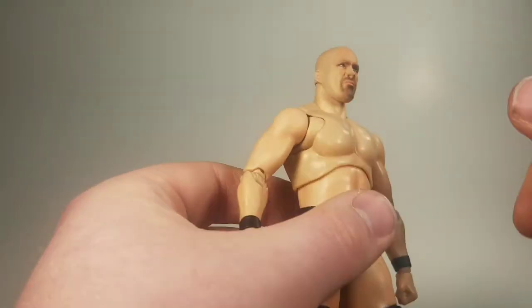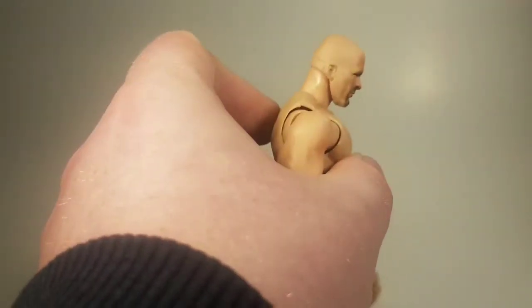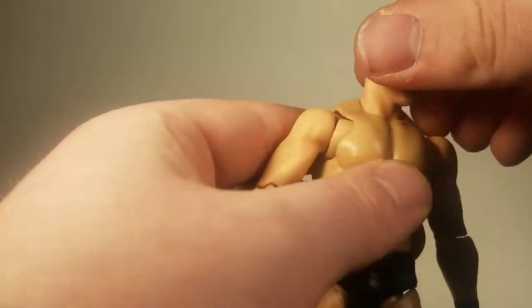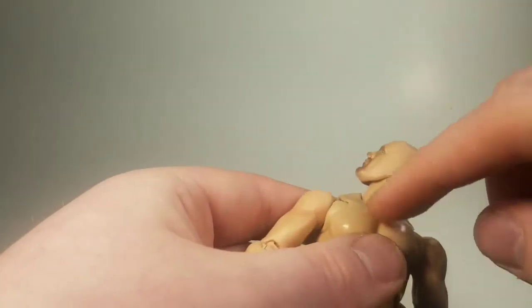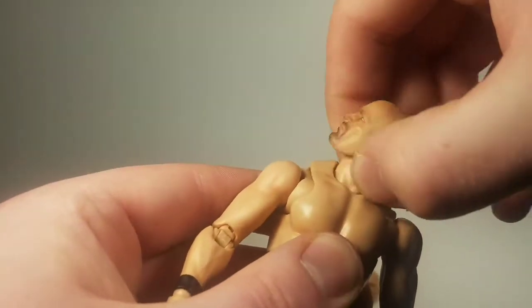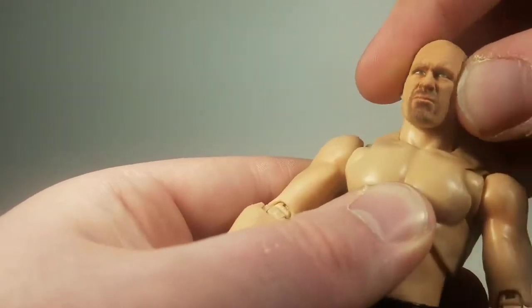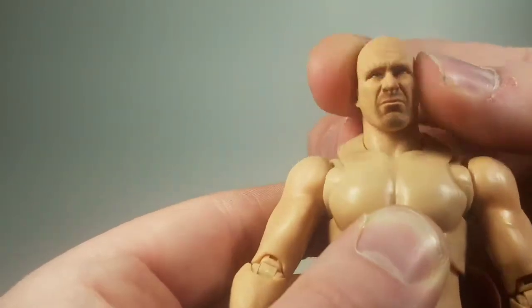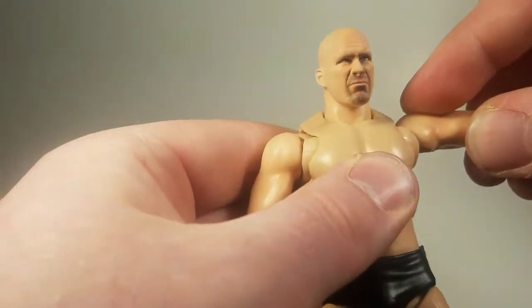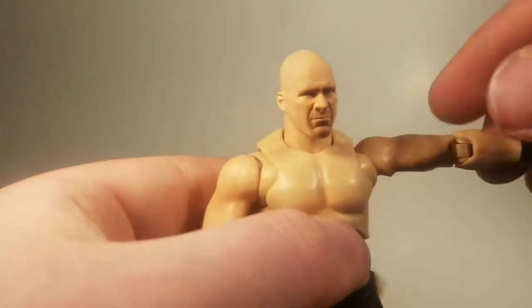Let's talk about articulation. On the head, it goes up — not very far actually — it goes down, swivels 360 degrees because of the ball peg inside. You do have to be wary because this one also swivels at the lower neck with a little front-to-back movement, and you can get some of his typical angry head-shake thing that he did to Vince McMahon.